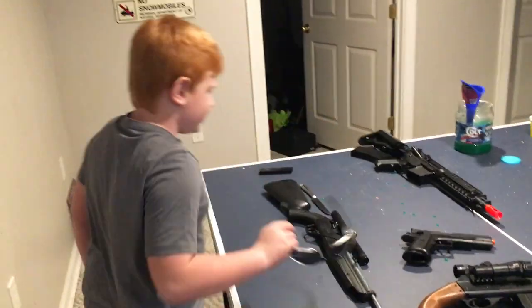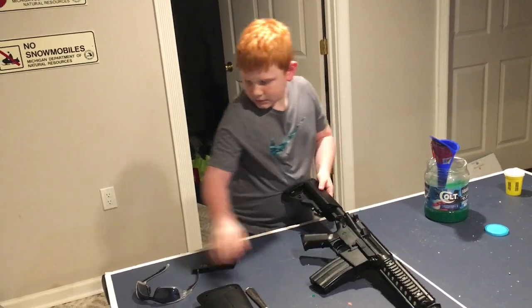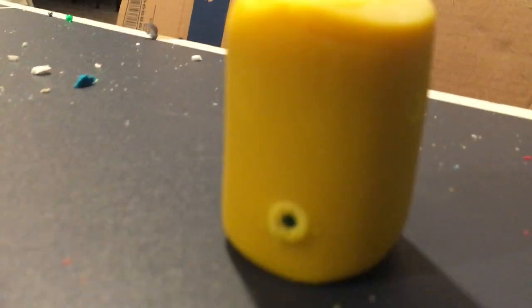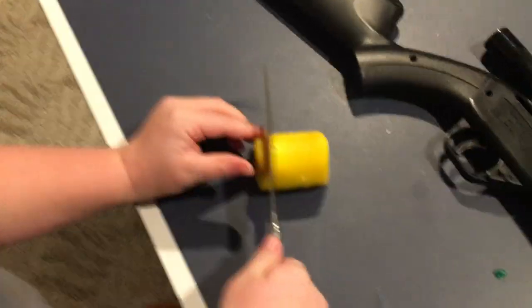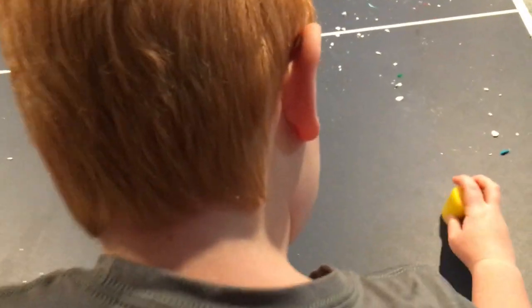We're going to turn it on its side because now we're really getting big. We have an AR — very high power. This one's going to get a little crazy. I'm assuming we're going to actually have to cut open the Play-Doh. We're cutting the Play-Doh open. We have a little butter knife here. Look at that — probably half an inch, if not an inch deep. So that was pretty strong.